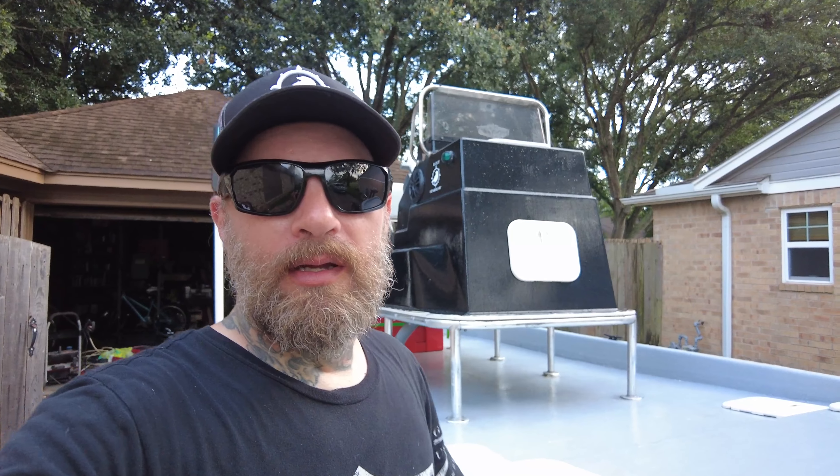Alright guys, thank you for watching. I promise we will get on to fishing out of this boat — we're going to do some videos on that. Tell me what you want to see. It's pretty much limitless — we can do wade fishing videos, sight casting redfish, shallow running marsh fishing, back lakes fishing, fish from the boat — pretty much anything. Tell me what you guys want to see and I will try to make it happen. I plan on doing as much fishing as I possibly can out of this, hitting a lot of different areas and types of fishing.